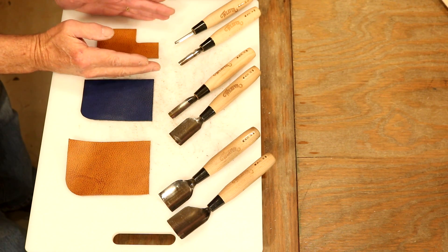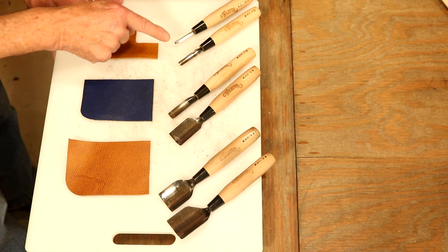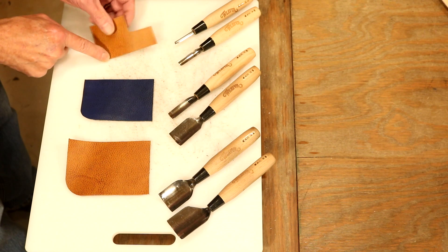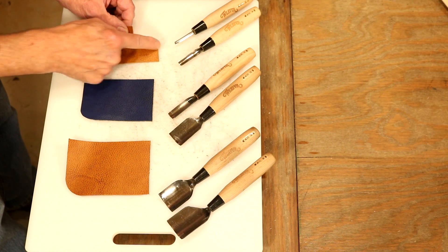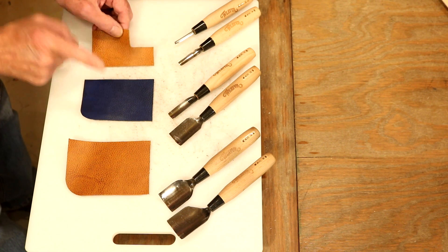If we like to work on smaller projects — card cases, card wallets, luggage tags — the smaller sizes are going to work nicely for us, both for outside and inside corners. These are impossible to cut by hand. We could always punch a round hole and then cut out from that, but it's never as clean, and these are so easy to use.